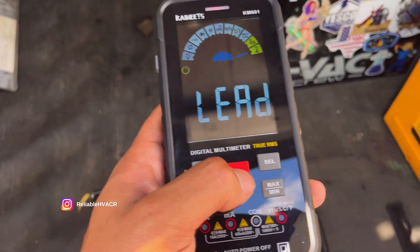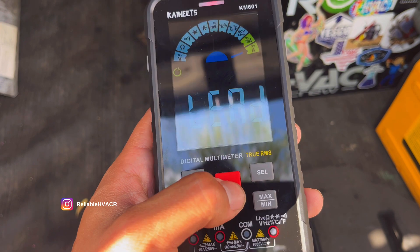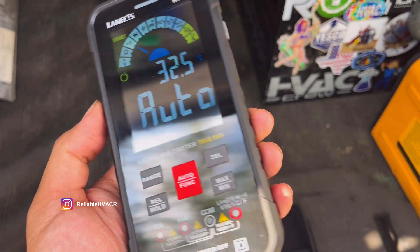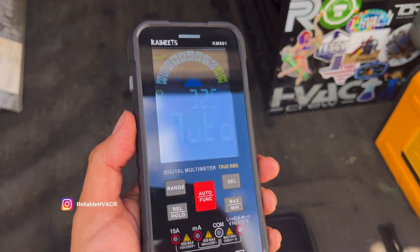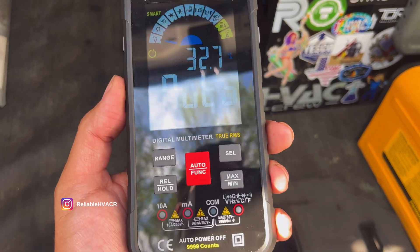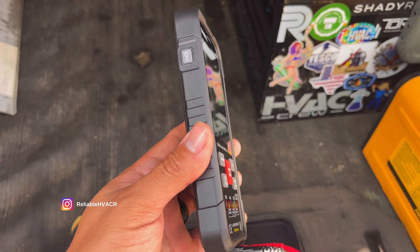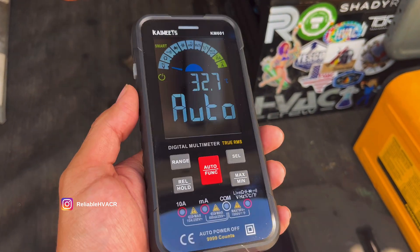This is not going to be your primary meter if you do want to grab it. It's very cool looking, it has a little screen. It's about the size of an iPhone Max, a little thicker — big Galaxy phone, Note phone, stuff like that. It's a smartphone shape, which is kind of cool. Fits in your back pocket; I put it in my shirt pocket as well.